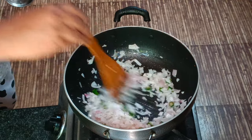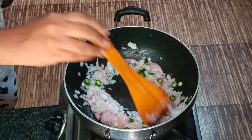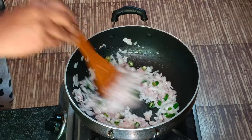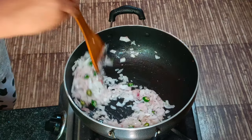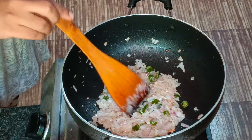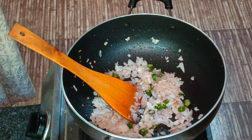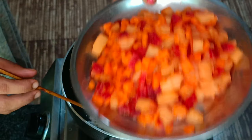Let's put the garlic in the middle. This is the golden brown stage. Let's fry the vegetables.